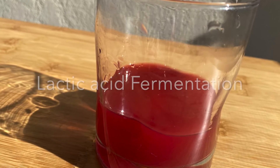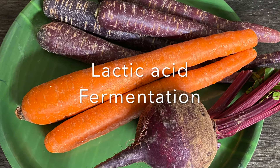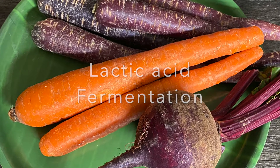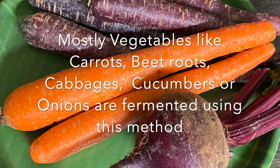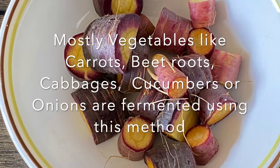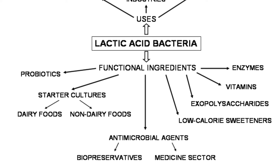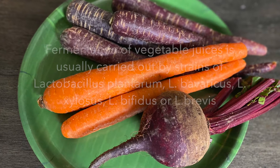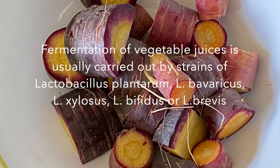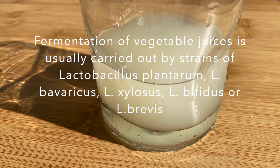Namaste friends, let us learn about lactic acid fermentation today. Mostly vegetables and vegetable juices are fermented using this method. Here fermentation is carried out by a group of microorganisms called lactic acid bacteria. These strains belonging to the Lactobacillus genus are part of human and animal intestinal flora.